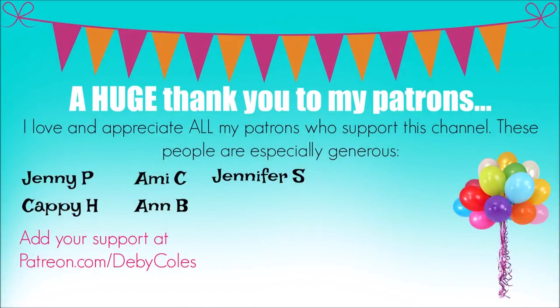We interrupt this video broadcast with a special announcement. A huge thank you to my patrons and supporters of this channel and my arty and crafty endeavours. I so appreciate everything that you do for me, and thank you for being a member of my insider tribe.